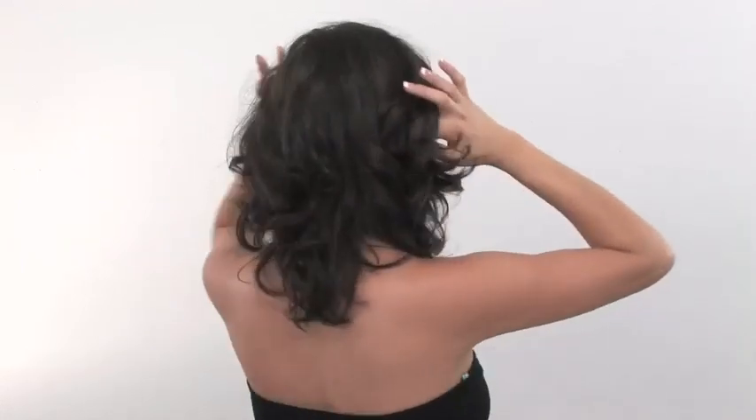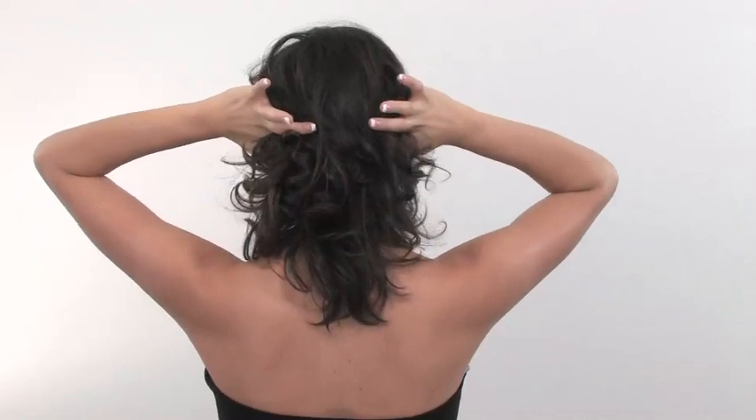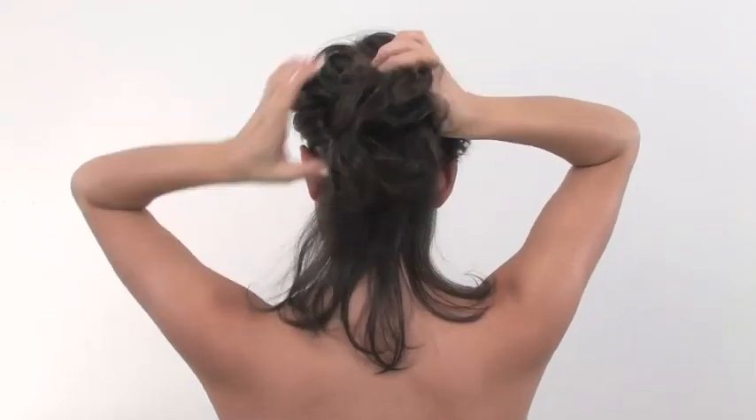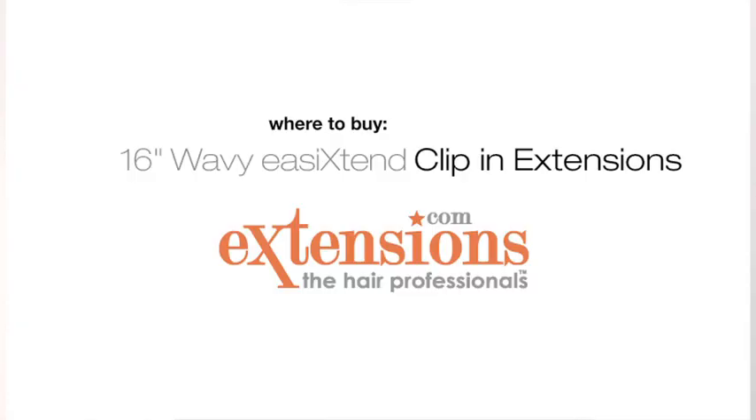These extensions are going to work best with hair that is shoulder length or longer, just like mine, and has some slight layering that will help it blend best. To start, you're just going to section a piece of hair down by the nape right here by the occipital bone. Take a straight section there and clip the rest of the hair up out of your way.